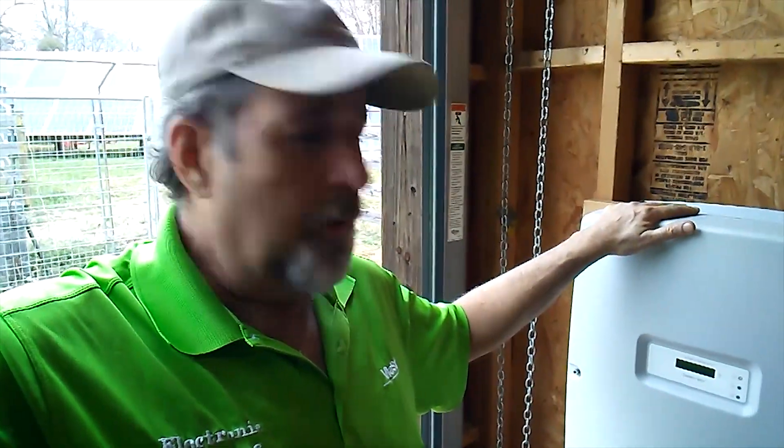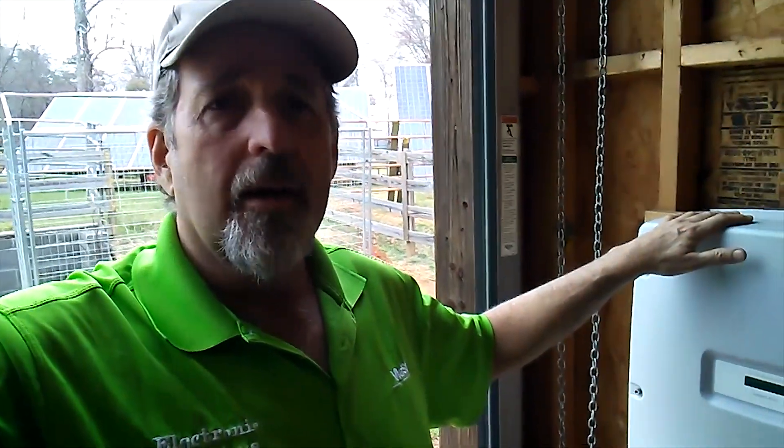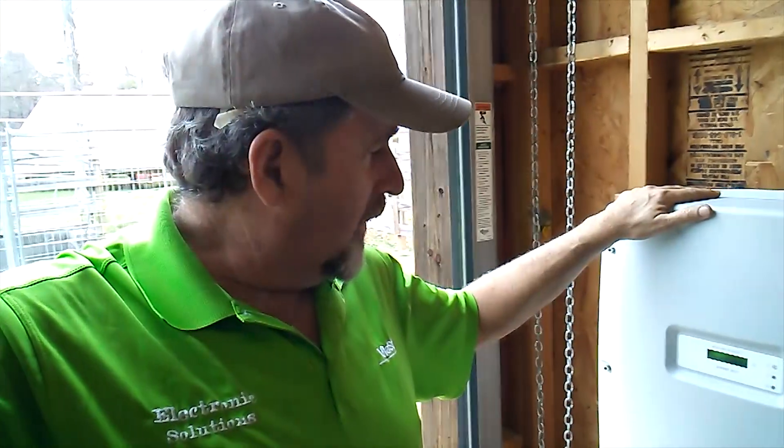During full sun, this should put out close to 5000 watts. We actually got a break in the clouds a few minutes ago and I saw it hit 4200 watts. So I feel real comfortable this is going to perform like we want it to.